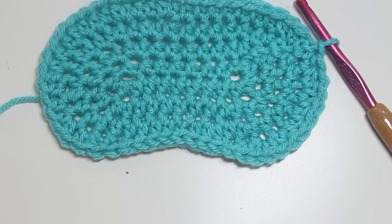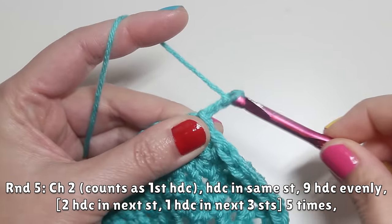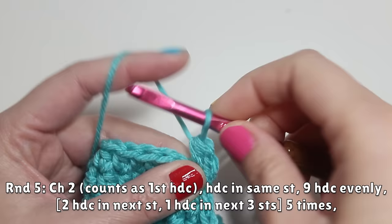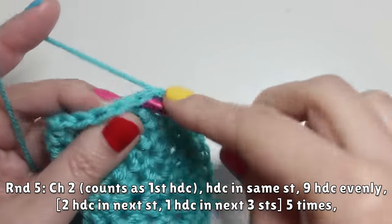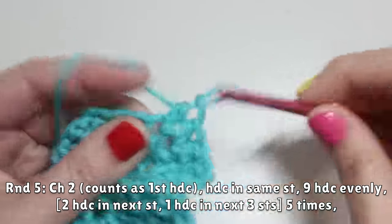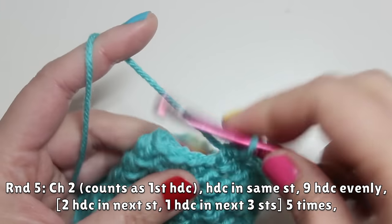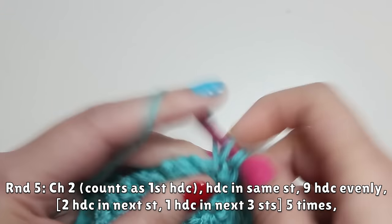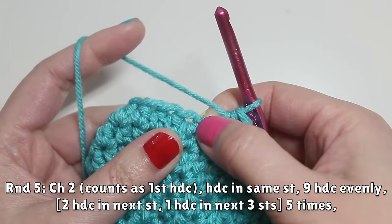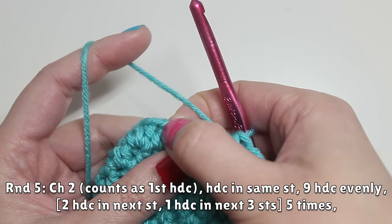We're going to do one more round — this is round five. Begin with chain two, which counts as the first half double crochet. Work the first half double crochet in that same stitch. Then nine half double crochets evenly across — one, two, three, four, five, six, seven, eight, nine. The motif we'll work five times is: two half double crochets in the next stitch, then three half double crochets evenly — a total of 25 stitches.